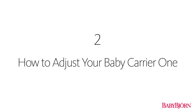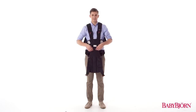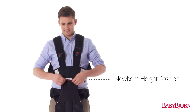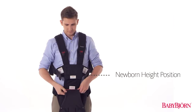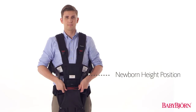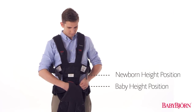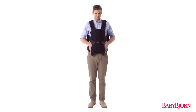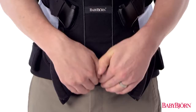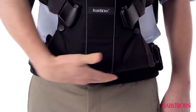The Baby Carrier 1 was designed to grow with your baby. For newborns up to approximately 4 months, adjust the zipper to the uppermost newborn height position. When your baby is around 4 months, or 27 inches (68 centimeters), adjust the zipper to the lowermost baby height position. Depending on the carry position, you'll either use the normal leg position with zippers undone, or close them so your baby sits in the wide leg position.